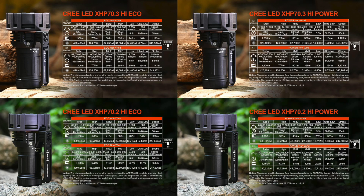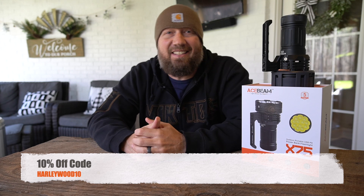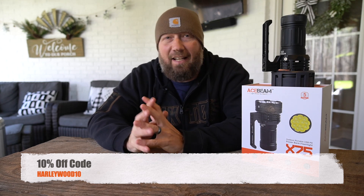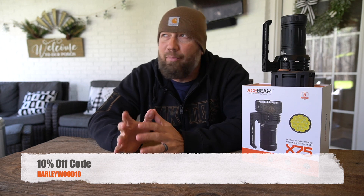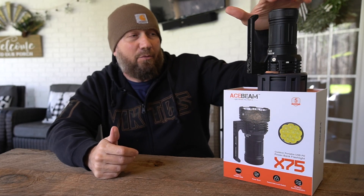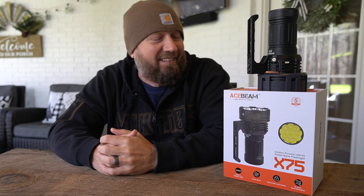There's going to be a link in the description below where you can go check out all the details. That's it guys — that's the X75 from Acebeam. I've only reviewed a handful of things from them and I have always been impressed. Usually it's their design aesthetics that get me — on this one it was definitely the function. They put a lot of thought into this thing, especially the mechanical lockout, because you would not want this thing coming on in your bag.